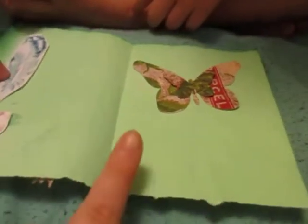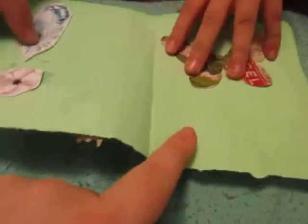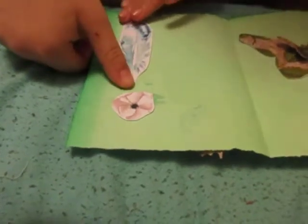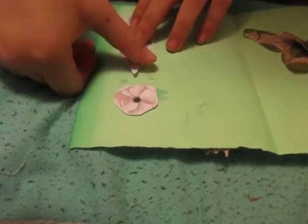We made that on the Cricut Maker — yesterday we made them with the Cricut Maker together. This is a leaf, a feather, and a flower.